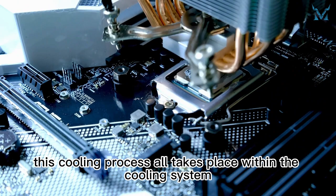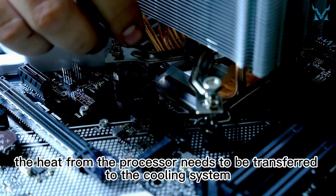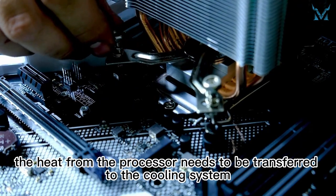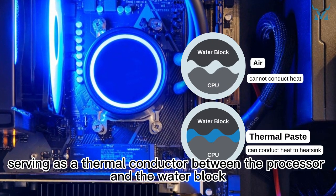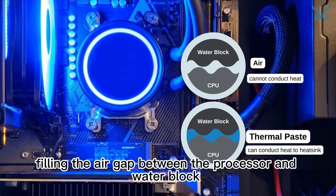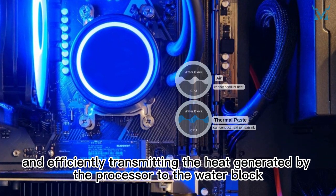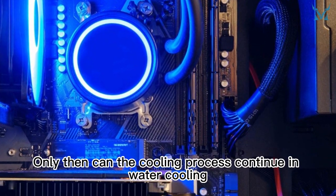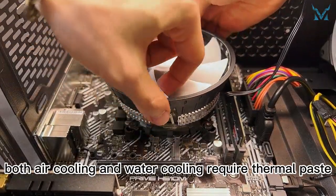However, this cooling process all takes place within the cooling system. Before this process, the heat from the processor needs to be transferred to the cooling system. This is where thermal paste is needed, serving as a thermal conductor between the processor and the water block, filling the air gap between the processor and water block and efficiently transmitting the heat generated by the processor to the water block. Only then can the cooling process continue in water cooling. Therefore, both air cooling and water cooling require thermal paste.